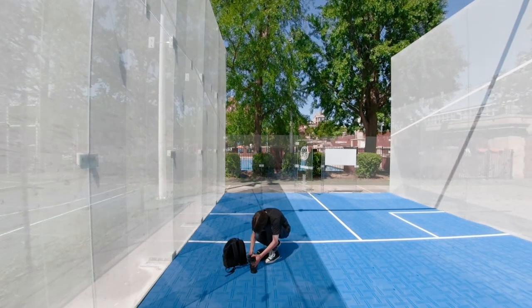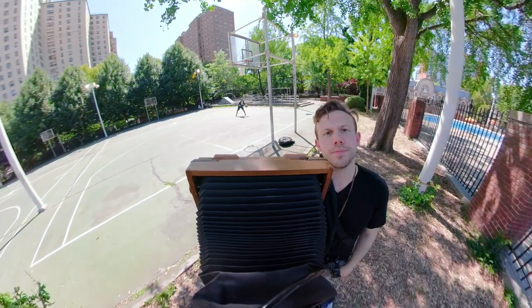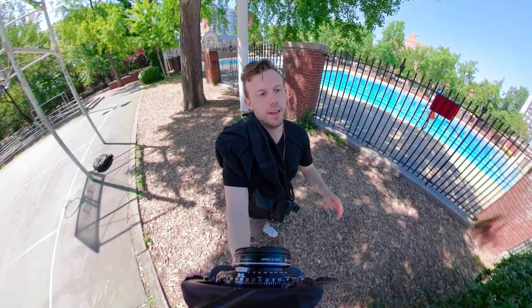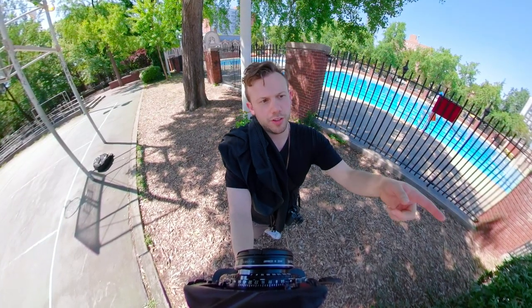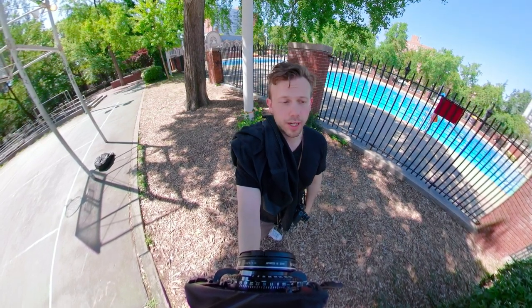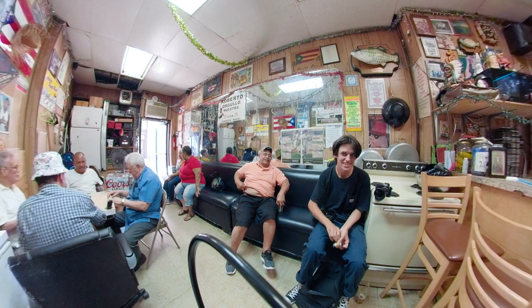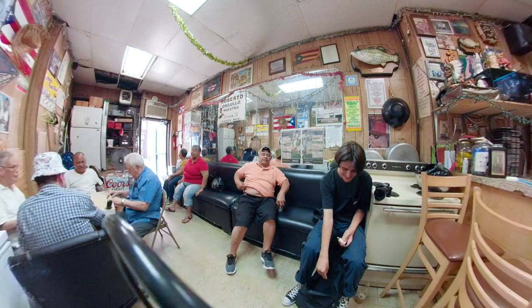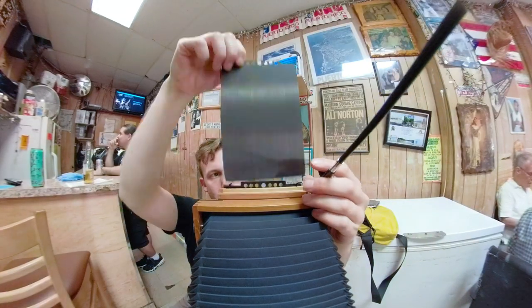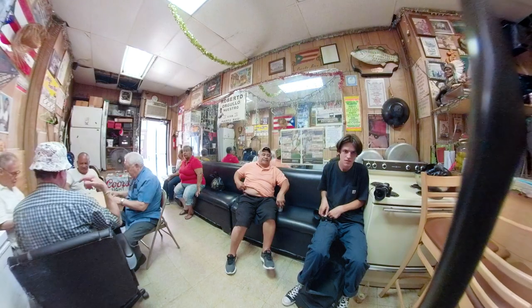Challenge accepted. Alright, so we just went inside that big — what is it, a squash ball court I guess? Great lighting in there, really nice. Okay, look into the lens and hold still. Don't move.